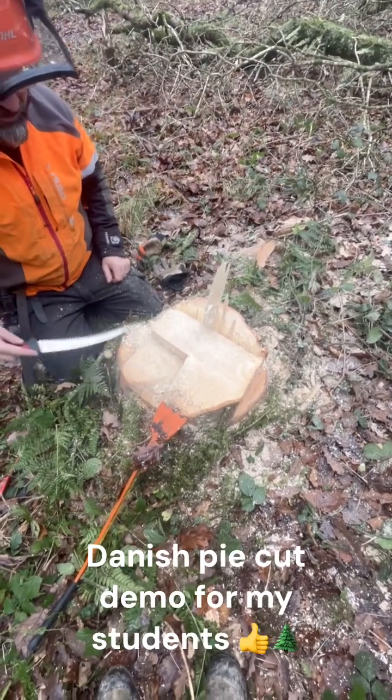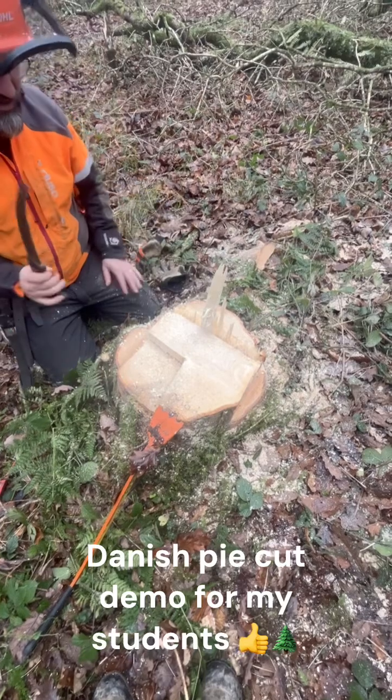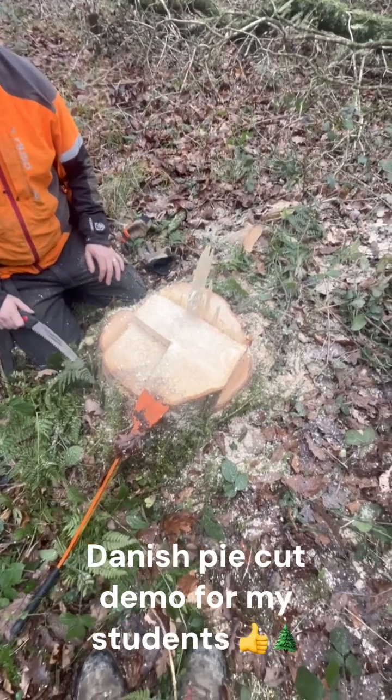Safe corner or Danish pie cut — it's a really really good one to know. And that's what we're going to practice for the next hour or two. Happy days.